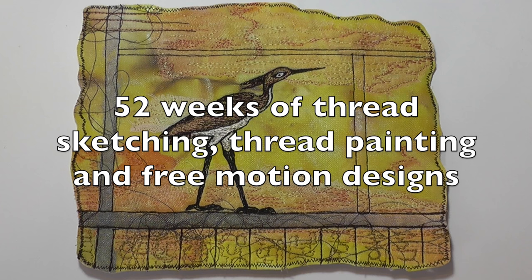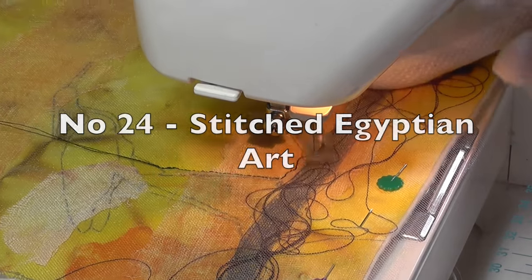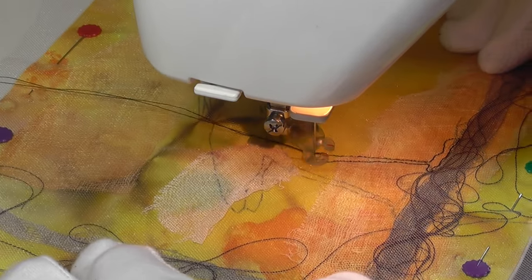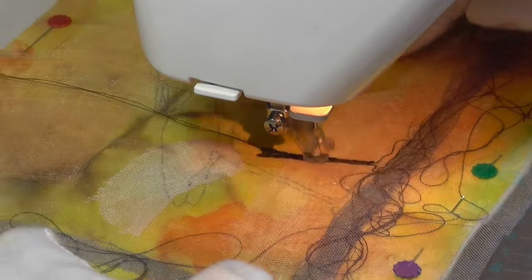Hello, and welcome to week 24 of ThreadSketching in Action. I'm Deborah Wursu. Egyptian and other ancient art provides a rich source of inspiration for any artist. This week I've stitched my interpretation of a symbolic bird design, as might be found on the walls of Egyptian tombs.